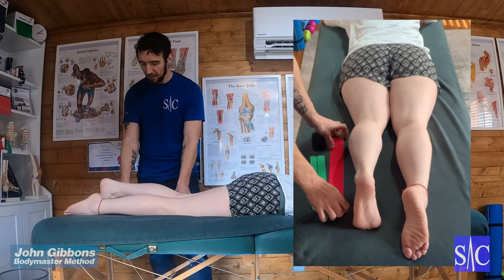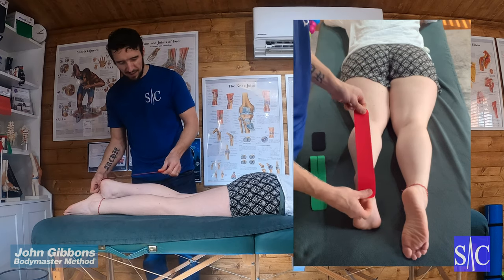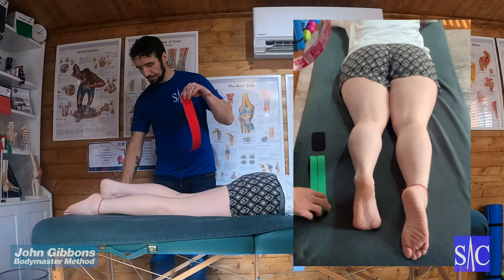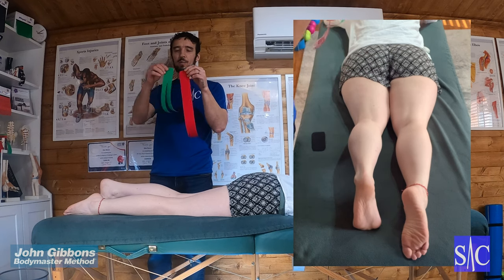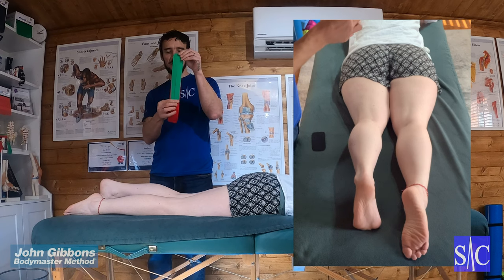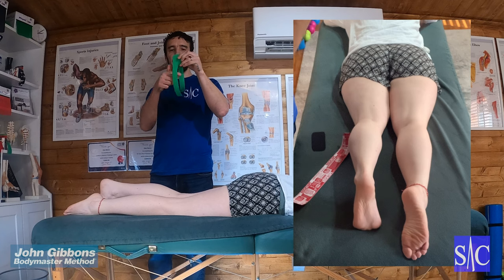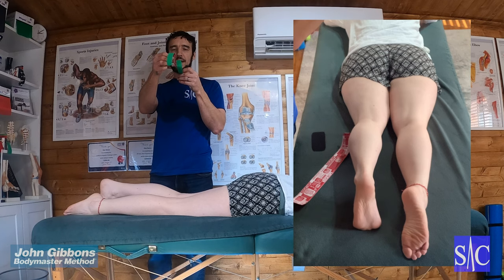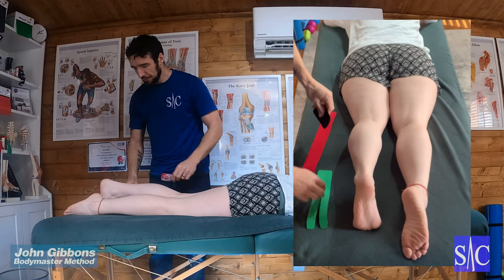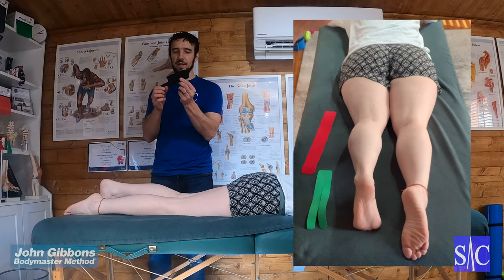We need three pieces of tape. The first piece: measure from under the heel to just below the knee. The second piece: measure about three quarters of the first, cut that off, and then cut it straight down the middle, leaving about an inch at the end. The third piece: measure ankle bone to ankle bone and then cut off.